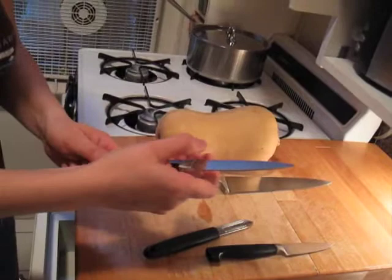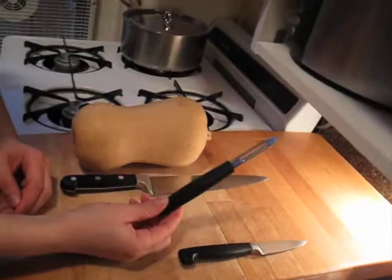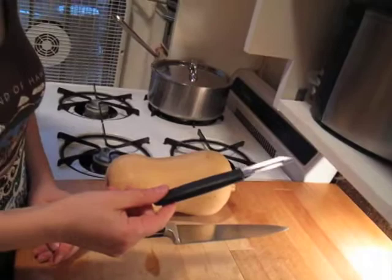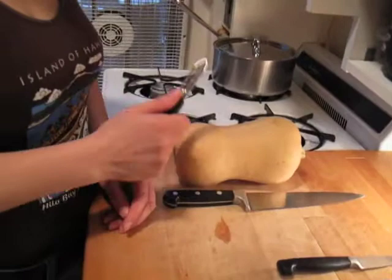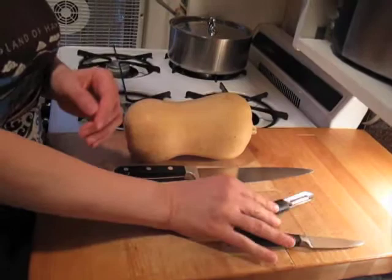I'll show you how to use the American peeler as well, and you'll basically have three options for getting the peel off. Then you can find out what you're most comfortable with.